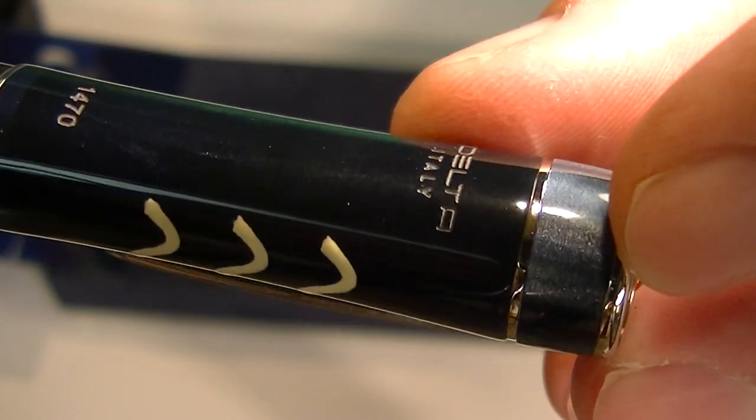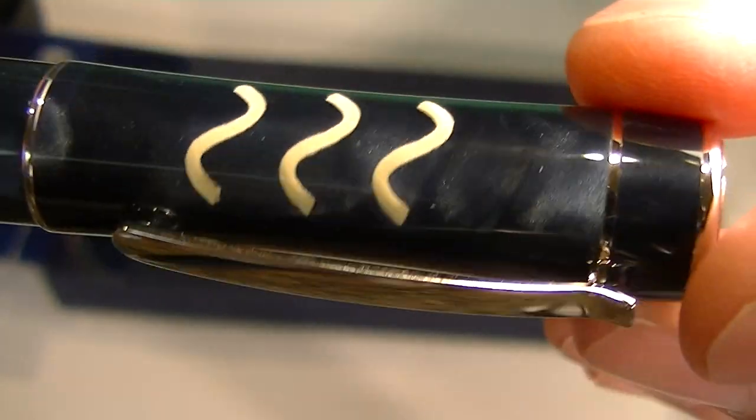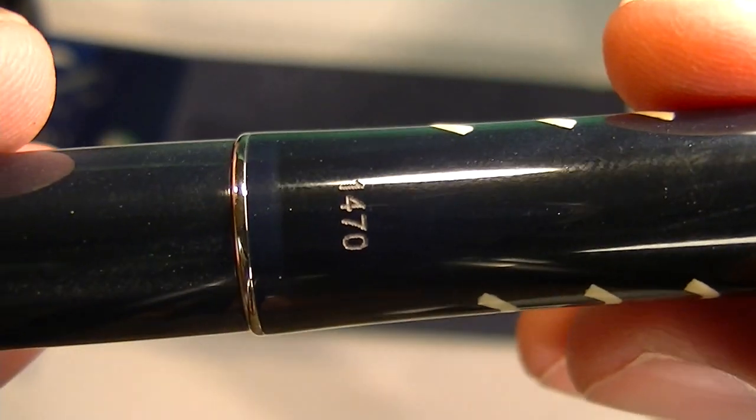It has a small chrome band attached to the chrome clip for the pen. You can see on the back side of the cap, Delta Italy is engraved with the number 1470.